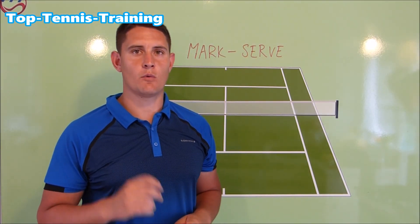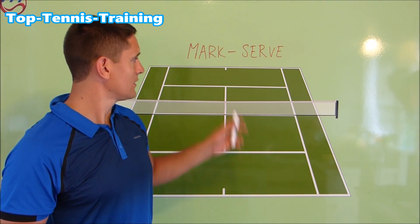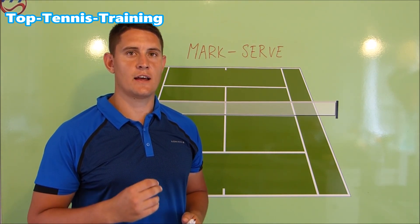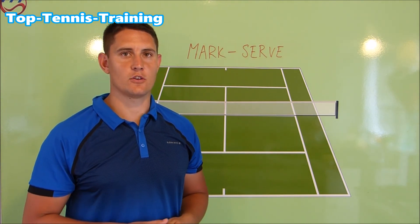Hey guys, Simon here from Top Tennis Training and welcome to video number three of the lab. In this video, we're going to take a look at Mark's serve. Mark says he's quite an advanced player and has most of the technique correct — he's just lacking a little bit of power and wants a little bit more out of the serve. So let's take a look at his video.